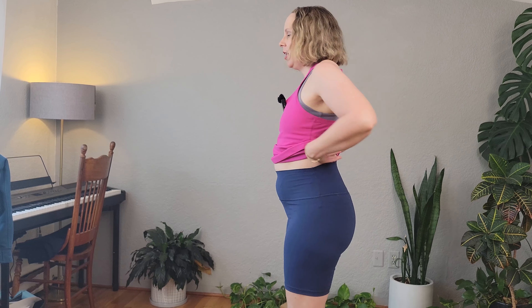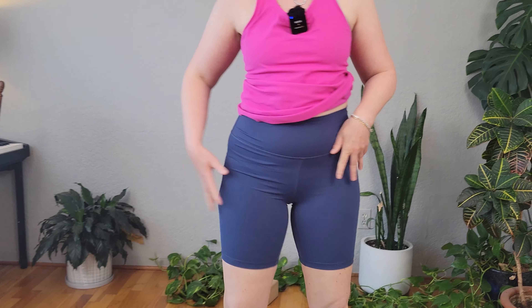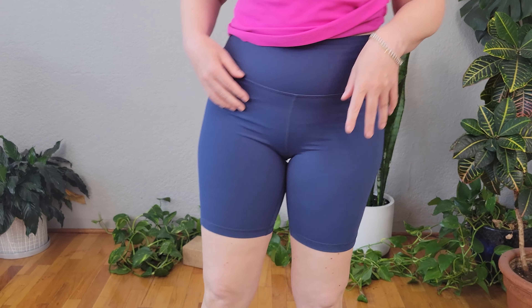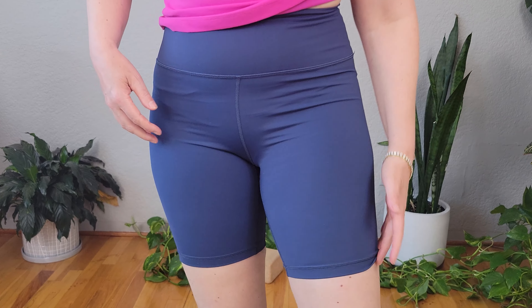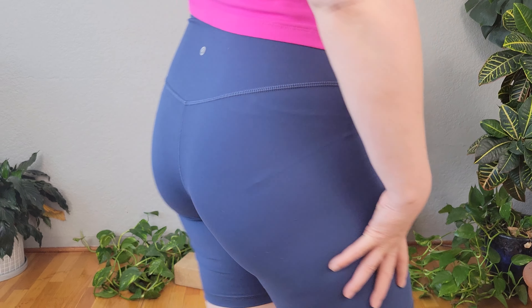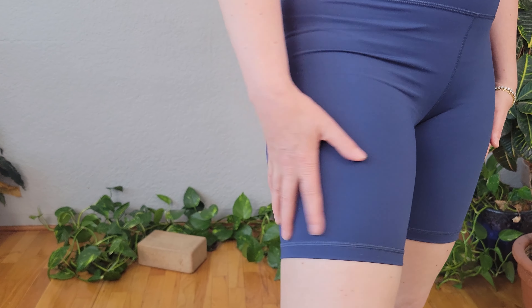These are the 8-inch long spandex CRZ Yoga biking shorts in the color navy blue. I love the length of them — they're not too short so there's no chafing. They're super comfortable. Know that these are in the spandex and not their butterlux material, but they're still really comfortable.